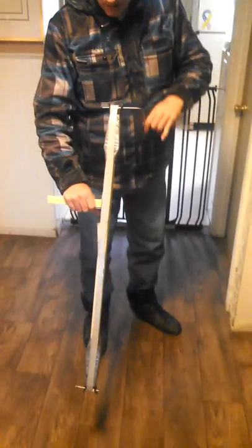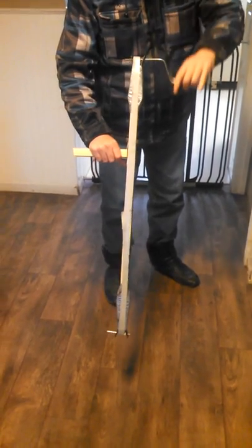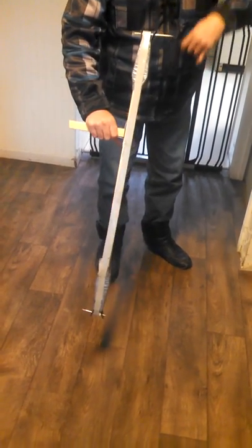What is this, Rhett? A butt picker. It picks up butts. It's got a piece of inside-out duct tape that rolls and picks it up down here, with a little stabber in case you need to stab it.